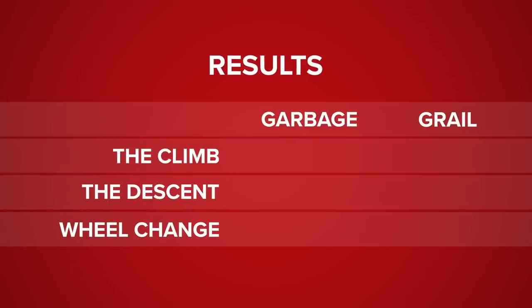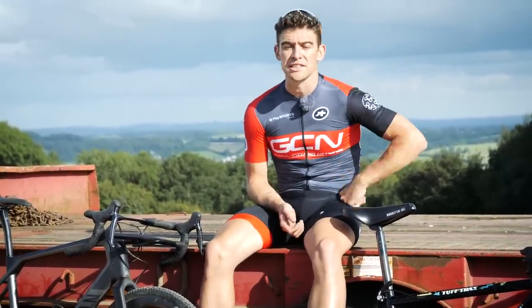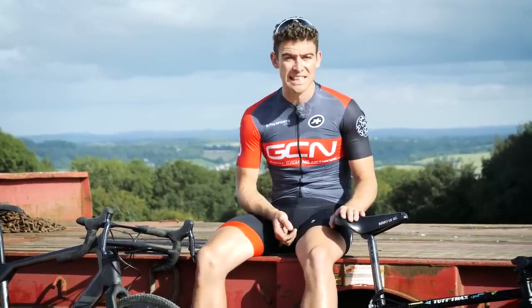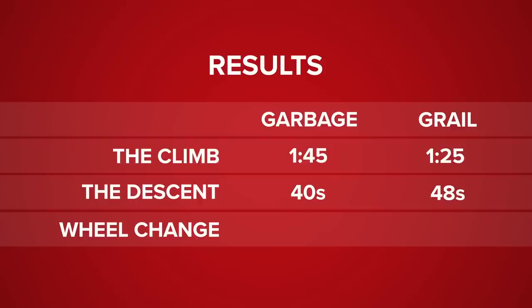It's results breakdown time. First up, we had the climb: it took me 1 minute 45 seconds on the Saracen, which felt like an absolute eternity, versus 1 minute 25 for the 2019 Canyon Grail. Then the descent, and the tables were turned in favor of the 1990 Saracen that John made in his garage — that took just 40 seconds on the descent, and it did feel fast on those bouncy tires. The Canyon took a whopping 48 seconds, so still a deficit there of 8 seconds. And then finally the third test — taking the wheels in and out of your bike, either to clean it or to put it in the back of the car. And again, the 1990s garbage-to-gravel bike came away with a victory, beating the 2019 Canyon Grail by a whopping six seconds.